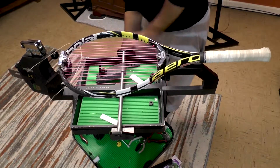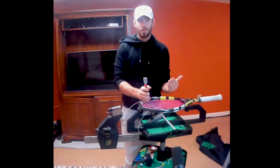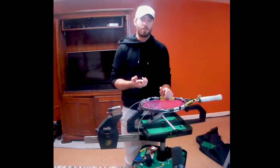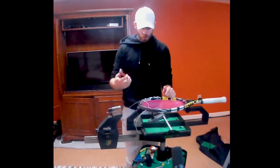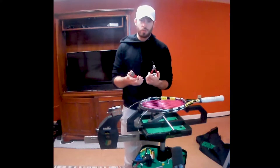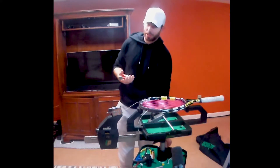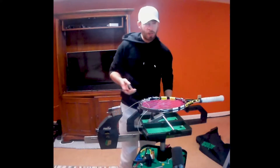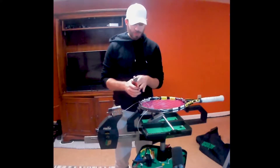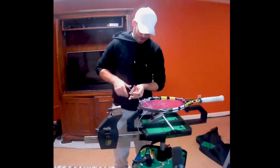Now I'm going to grab one of my starting clamps. I find that the Babolat starting clamp is by far the best one. On this machine with the crank, it doesn't really matter which one I use because this isn't a constant pull machine, so either one will be fine. I prefer the Babolat one, but you could probably use the Gamma one as well.